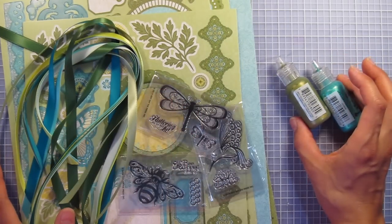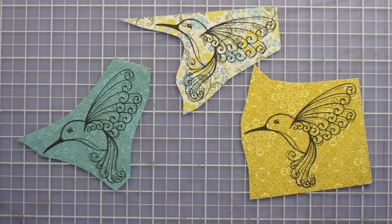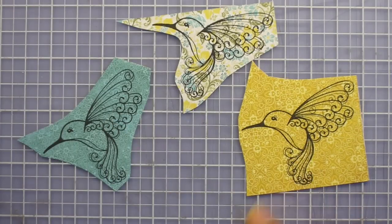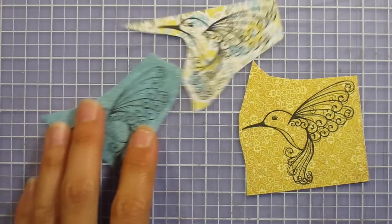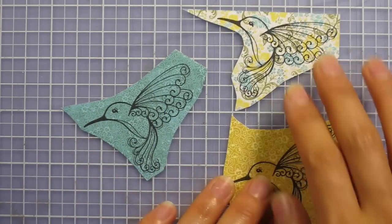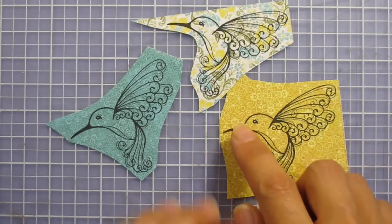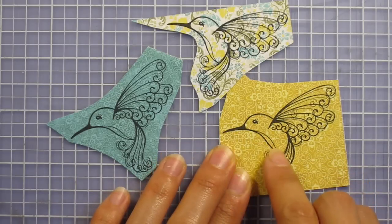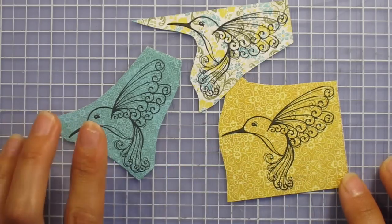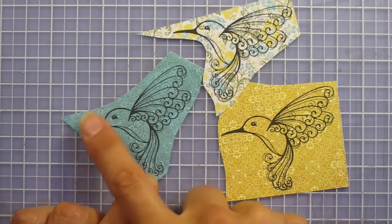Now let's get started on the project. What I've done here is I've used the cute little hummingbird stamp and stamped that little bird on three different pattern papers. I'm going to make one cohesive bird out of the three. I'm going to choose the turquoise as my main base, cut out the wings of one piece, and cut out the belly of another piece, and glue them on. Then once I've done that I can go ahead and cut around the outside of the shape.